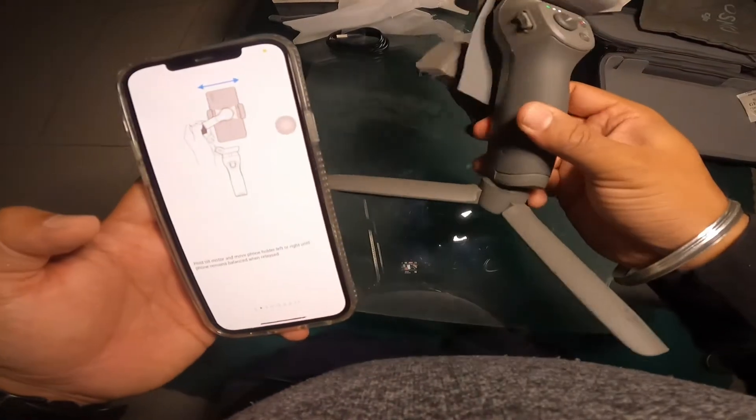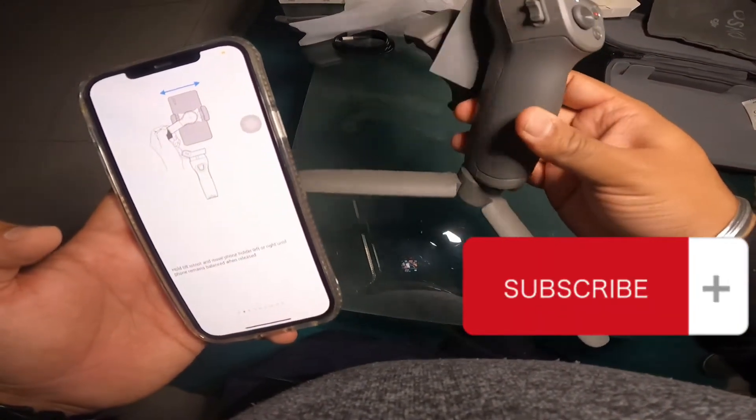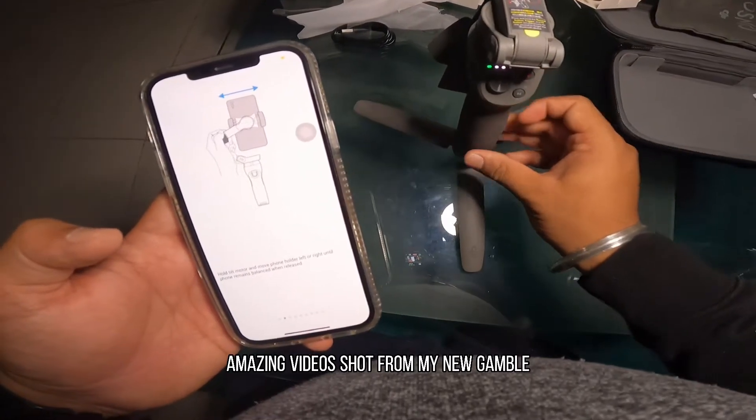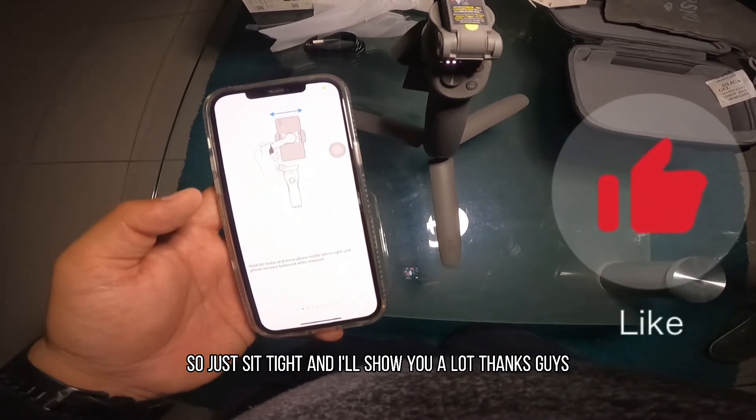Alright guys, thanks a lot for watching the video. I'll surely be bringing you amazing videos shot from my new gimbal. So just sit tight and I'll show you a lot. Thanks guys!